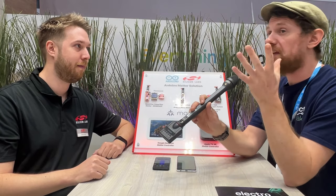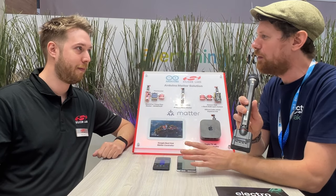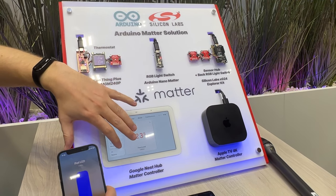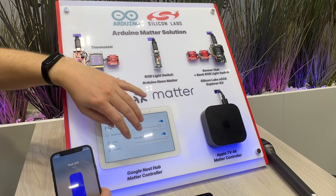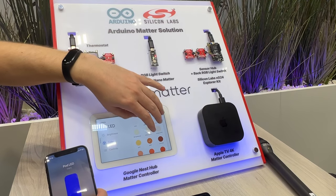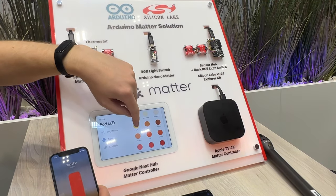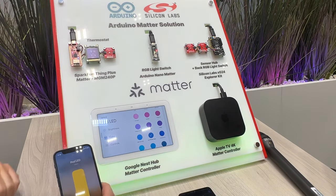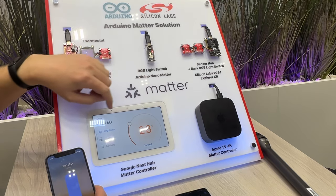The great thing about today is not only is the Nano actually here so we can look at it, there is a demo of it in action. We have a couple of boards here and these are all paired to both the Apple TV and Google Nest Hub. It doesn't matter whether you have an iPhone or an Android phone — you can control them from both. The Nano board is acting like an RGB light bulb, so you can control it from your phone, set the brightness, set the color, and also use your voice assistant. If you change it from one, it will automatically sync to the other. These great examples are available through the Arduino integration and it's super easy to get started with.